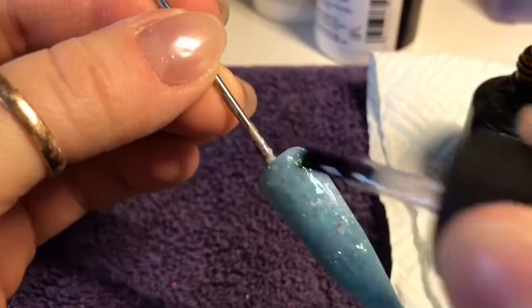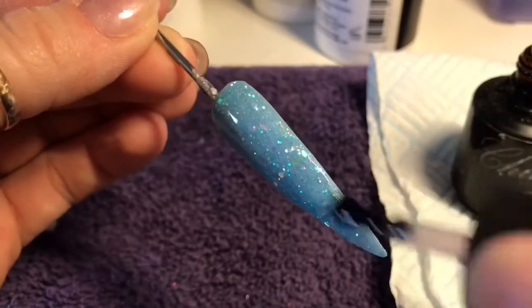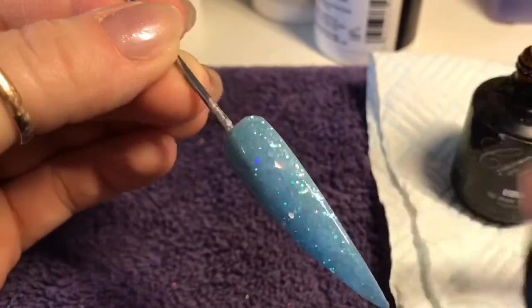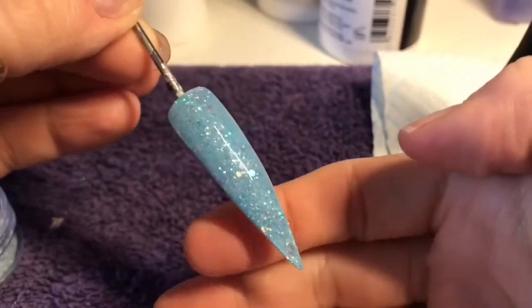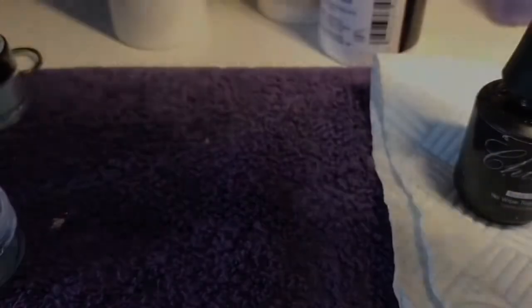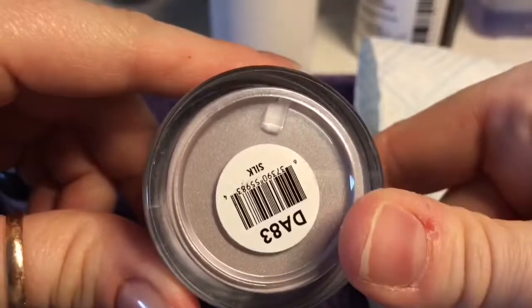I'm going to top coat the nail and then start creating the bunny on top of the nail. I'm going to pop this in the lamp for 30 seconds — your top coat might need 60 seconds, it might need two coats. If it's a UV lamp, you'll have to check.